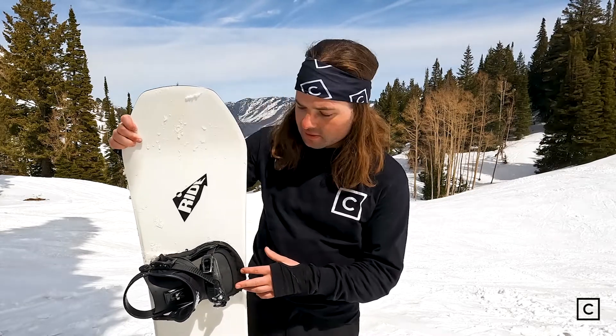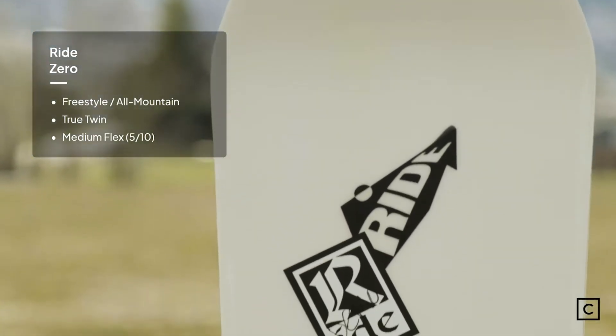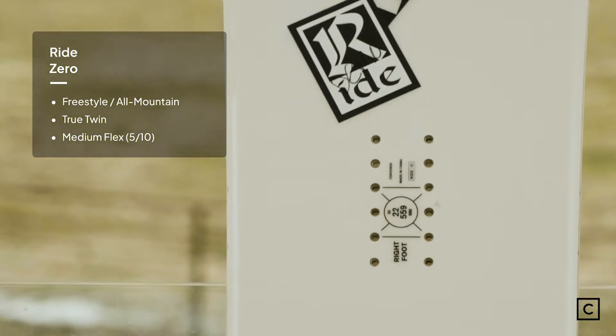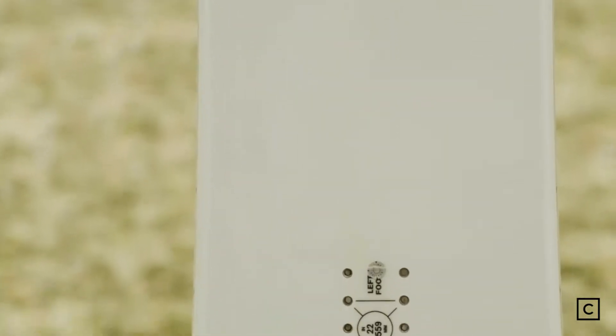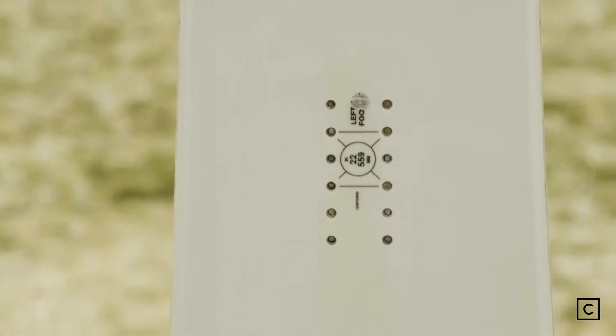Just so you guys are aware, we're not sponsored or endorsed by any of these brands. It's just a direct scoop from me taking this out here and giving all the direct information out to you. Ride claims this to be kind of like your park, groomer, resort, general all-mountain board, but I would definitely say leaning a little bit more towards the park side of things.